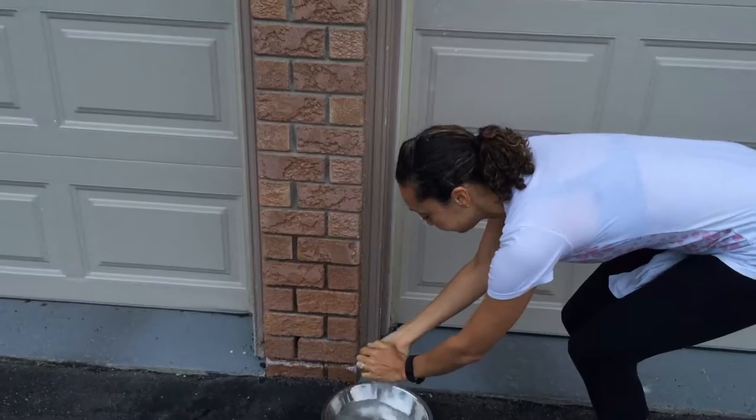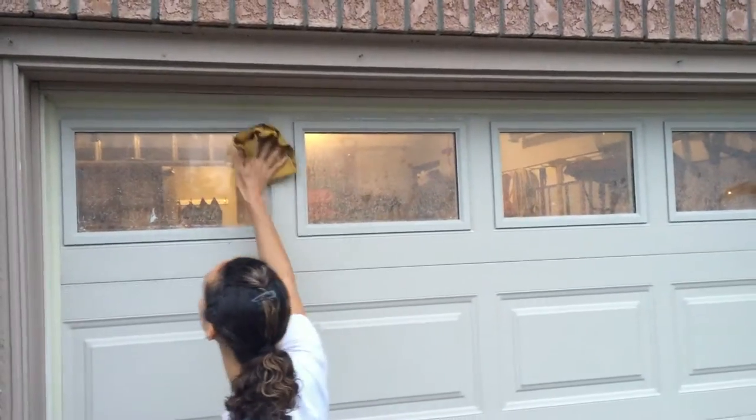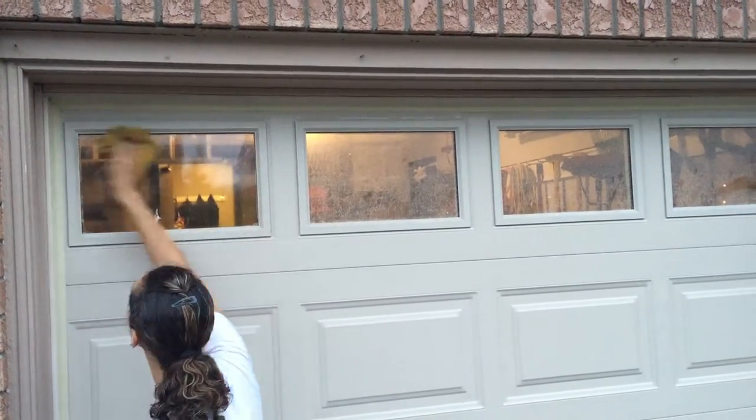I don't have a sink with me so I'm just using a bucket of water. This is already wet but I'm gonna show you how easy this is. I'm just gonna soak it a little bit more because the windows are extra dirty, and you're gonna be able to see how quick and easy cleaning and polishing these windows are.